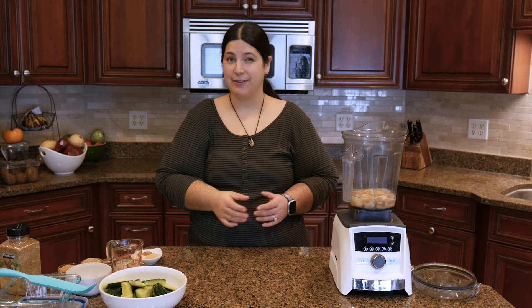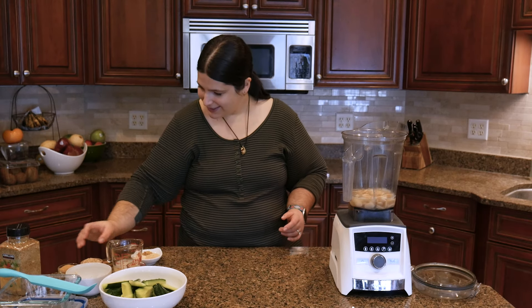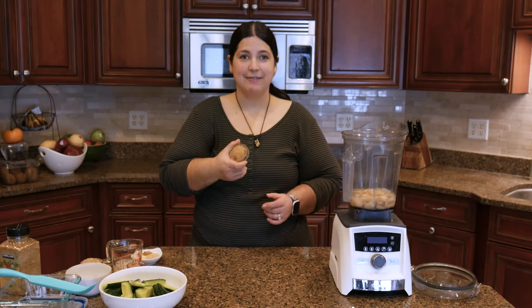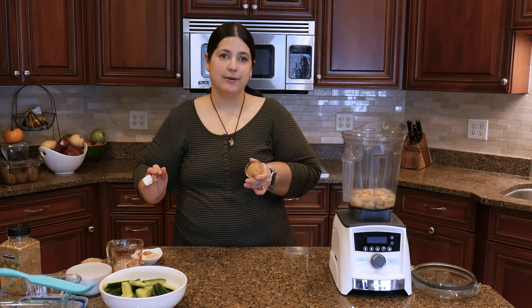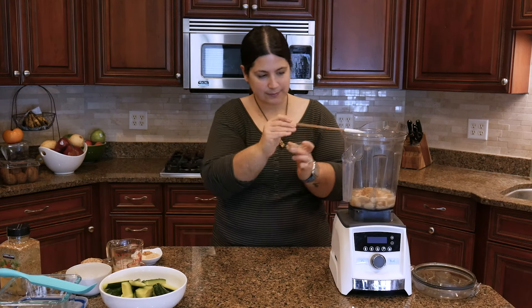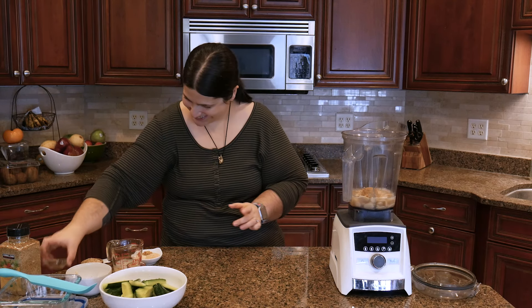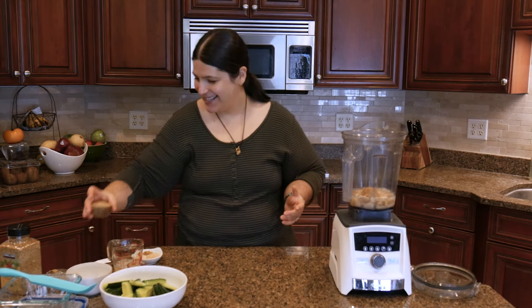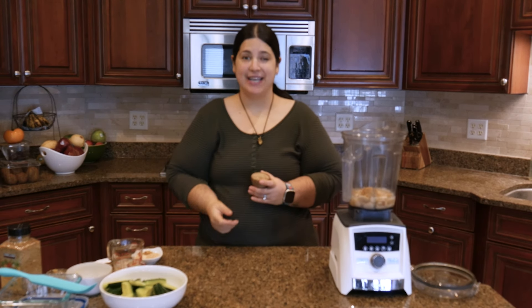Here I have some lemon juice — fresh squeezed is always best, but if you have to use bottled, the Italian Volcano brand is really good; I buy mine at Costco in a two-pack. And here I have the miso paste I mentioned — this is a yellow, soy-based miso paste.